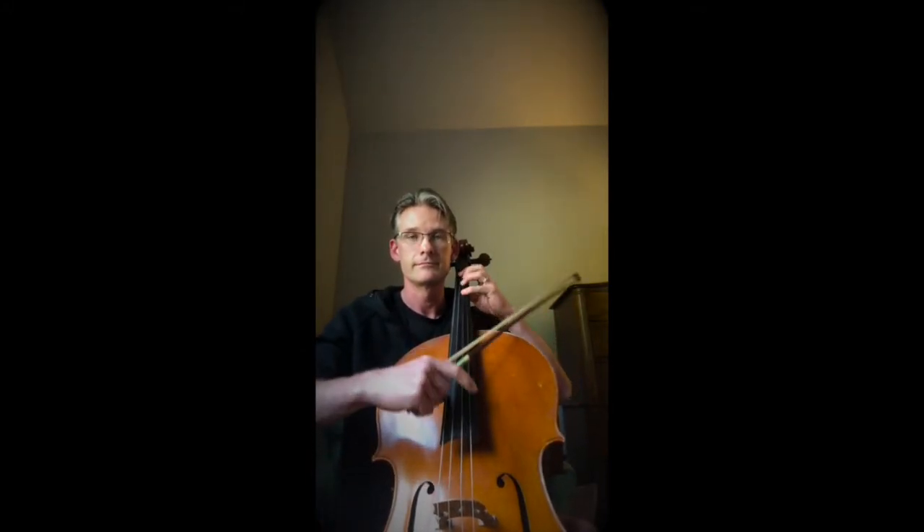There are two ways to make a sound on these instruments. One is called pizzicato. That's when you pull the string, like this, or like this, or like this.